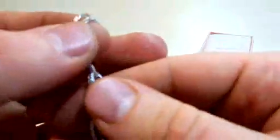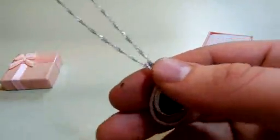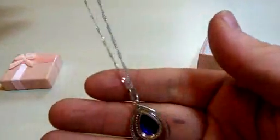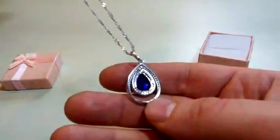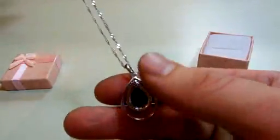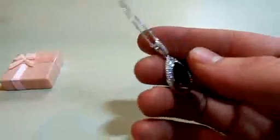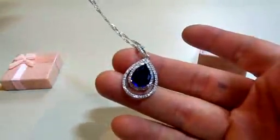I'm going to go ahead and pull this out. So this is nice and lightweight, it's not too heavy. Flip it over to the back and you can see the back of the stone. So even if this flips over, you can still wear this with it backwards — it looks just the same, just without the extra sparkle of the stones on the front.